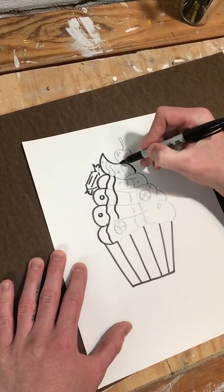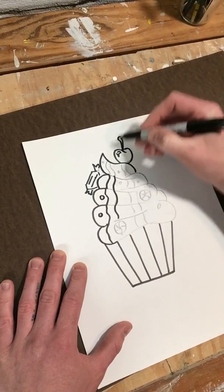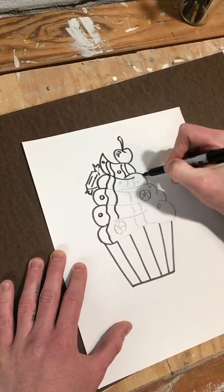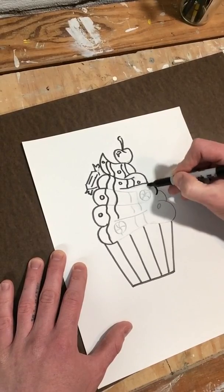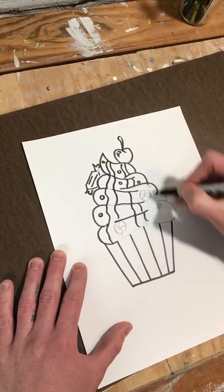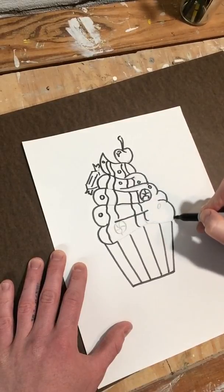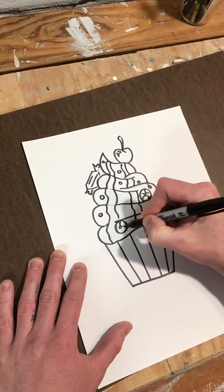When you go to color it, you can use markers — I'm going to use crayons — you can use paint. Bright, almost neon colors are going to look good on this project. It just kind of adds to the fun aspect of these whimsical cupcakes. Draw all my lines, almost done here. So if you have any highlighters or kind of neon markers or crayons, those would work really well for this.